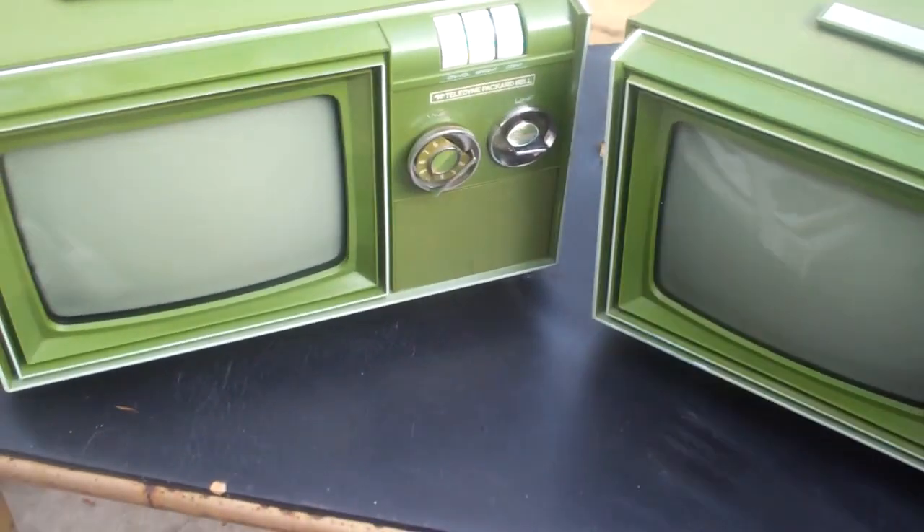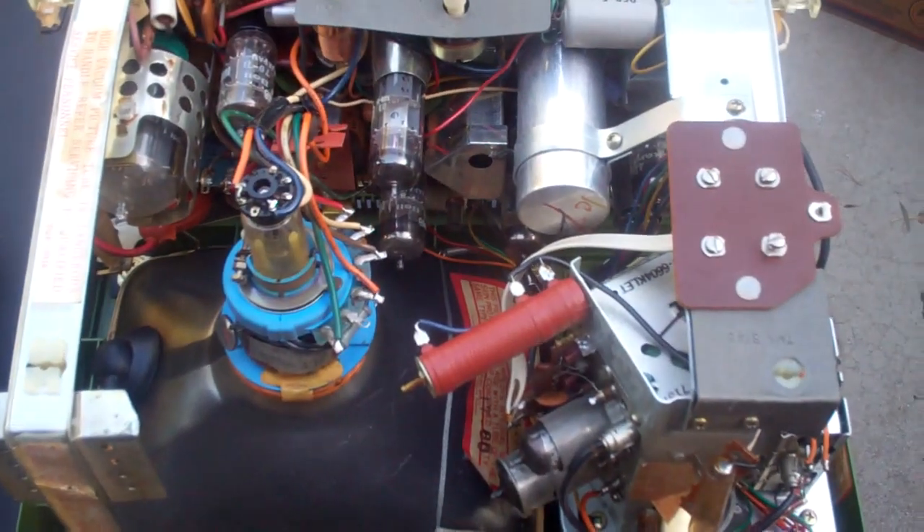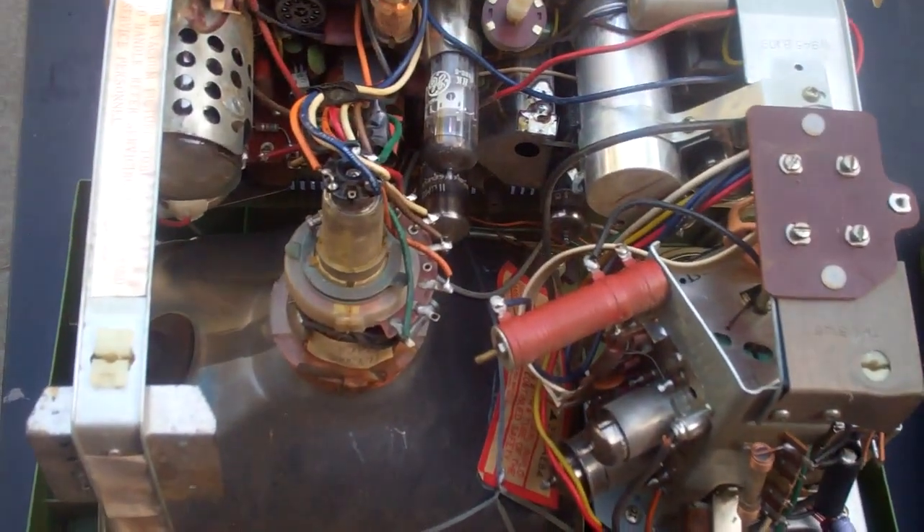So let's pull them apart and check them out. You can see this one is much less used than this one. The vertical output transformer is down in here — it's under that red piece of cardboard. You can see where it's soldered right here; that's the vertical output transformer.